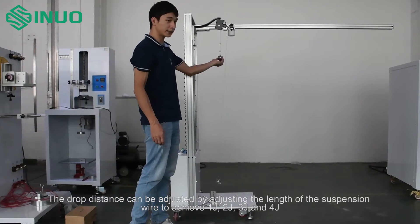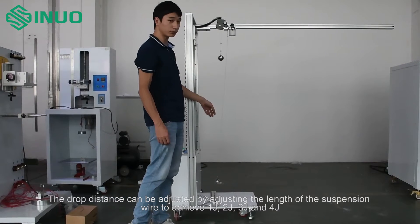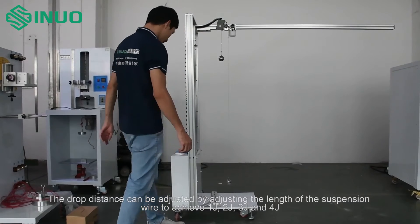The drop distance can be adjusted by changing the length of the suspension wire to achieve impact energies of 1J, 2J, 3J, and 4J.